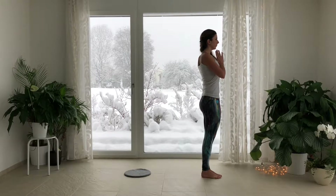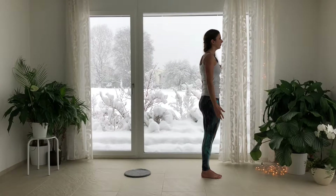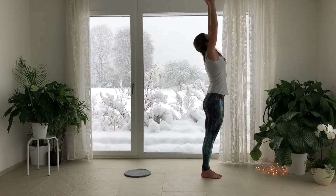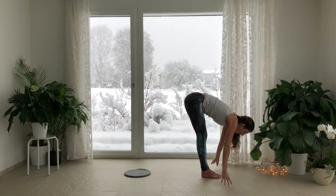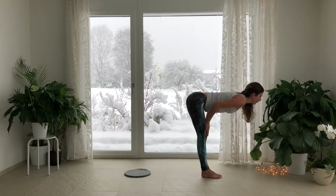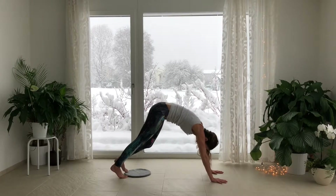Inhale into your belly as you sweep the arms out and up. Exhale and fold forward over your legs, stacking hips above ankles. Inhale, glide your hands up your thighs. Exhale, step the feet back, Adho Mukha Savasana.